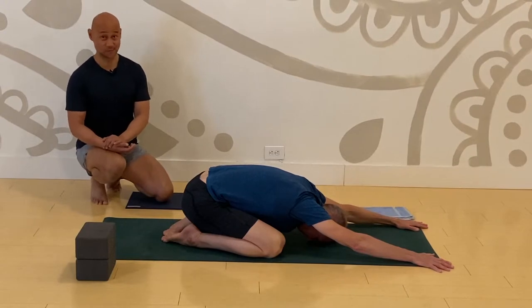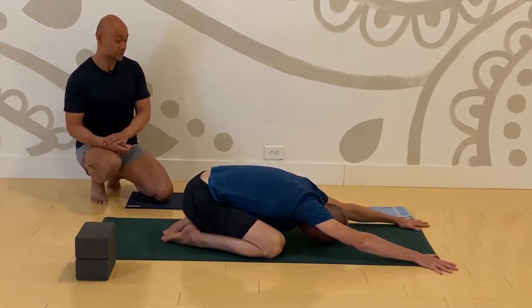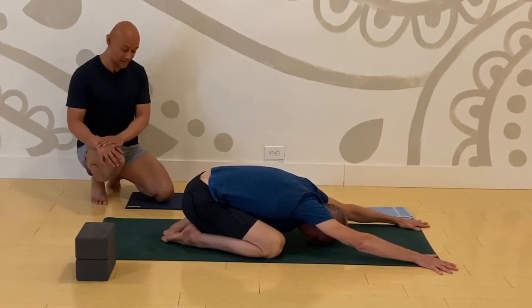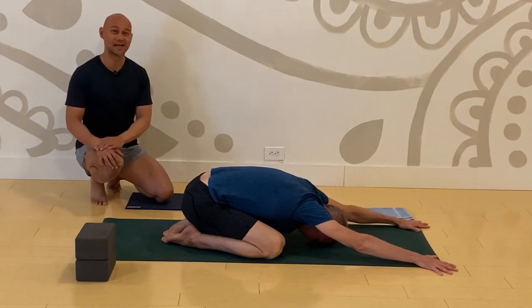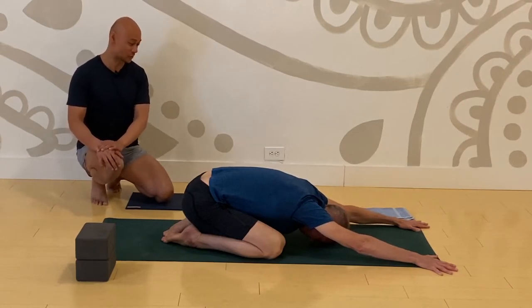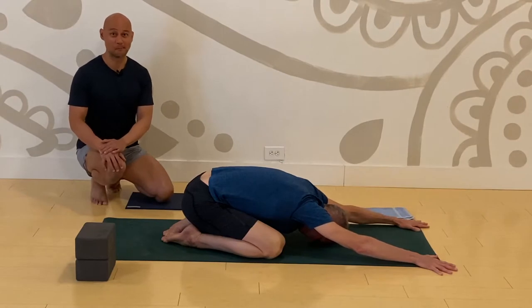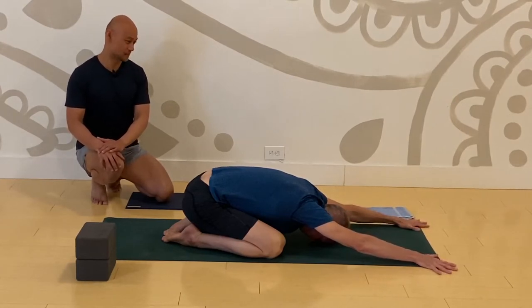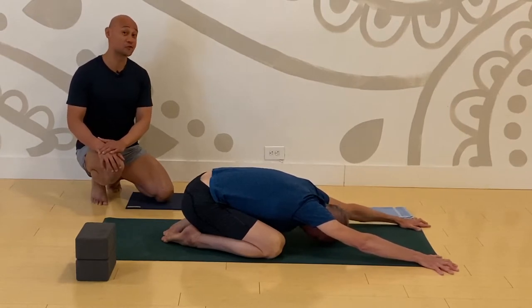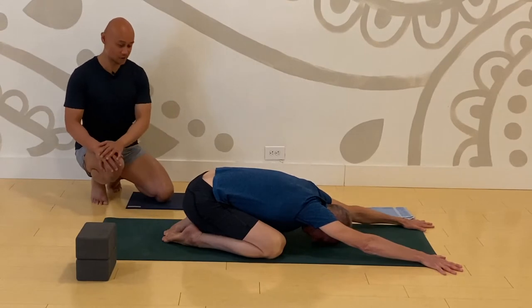Let's start off in child's pose. Reach your arms all the way to the top of your mat. Take your knees to the outside edges of your mat and bring your big toes to touch. Elongate your spine and relax your jaw. I want you to extend your arms further forward to the top of your mat and sink your butt and your hips lower towards your heels.